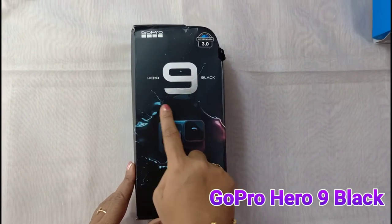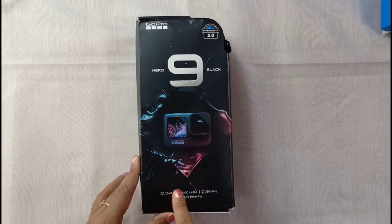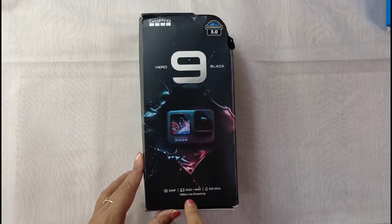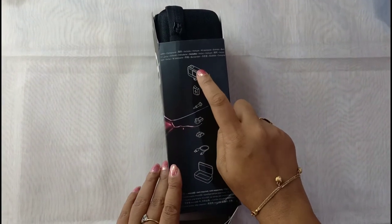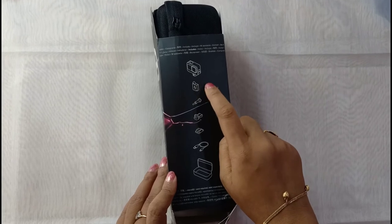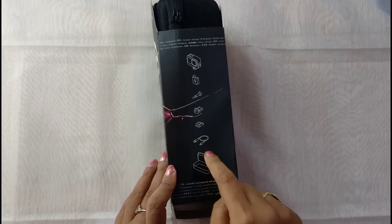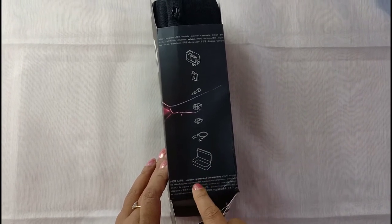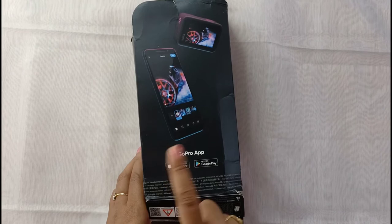The GoPro Hero 9 Black has a camera quality of 20 megapixels, videos up to 5K and 4K, is waterproof up to 33 feet, and has live streaming. Inside the box there is the camera, battery, mounting structures, charger, and the box — a micro SD card is required but sold separately.